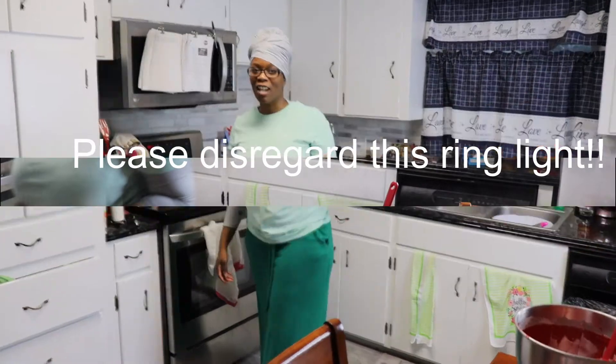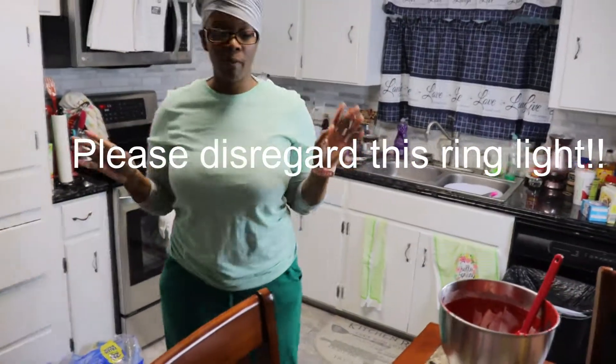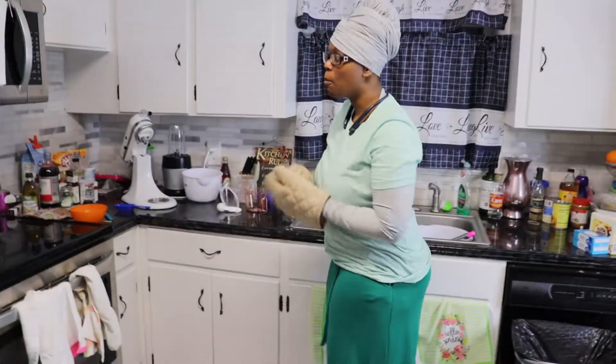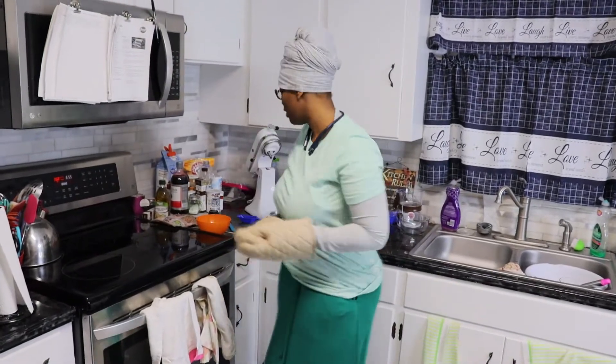Okay, I'm back, you guys. The oven is finally at 350, so I'm about to take these two pans and put them in the oven. All right, we're back — the timer just went off, so we're going to check and see if these cupcakes are done.